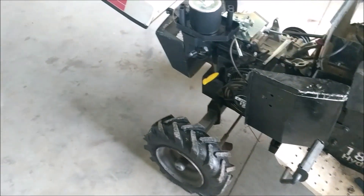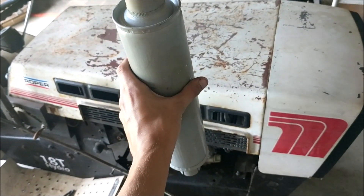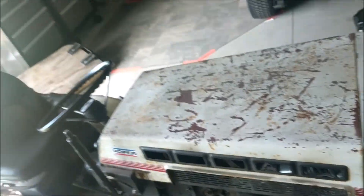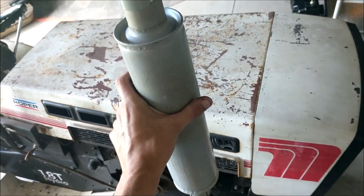Still not done yet, as you can see. What I'm in the process of doing — not sure if I showed it in the last clip — but I'm going to put this stack on it because this is going to be better than the original exhaust and it's not going to melt the sticker on the front. I'm thinking something like that. I wanted this to stay original looking.